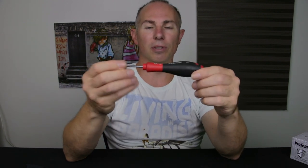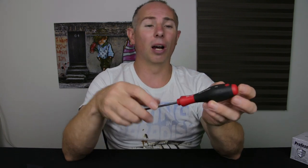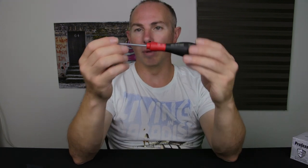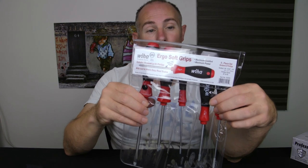Here is one of the screwdrivers, and this is the reason why I purchased these ones. The brand is WIHA — W-I-H-A — if that's how you pronounce it. I picked up this screwdriver from work a long, long time ago, and it's my favourite flathead screwdriver, and I always wanted a set.